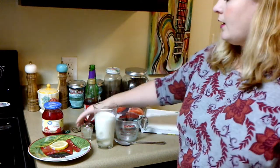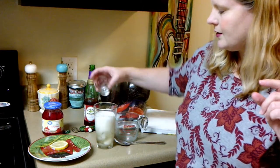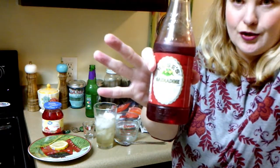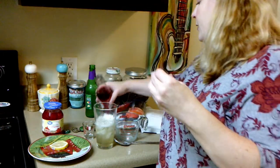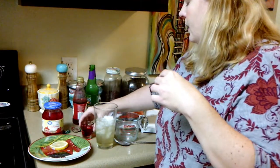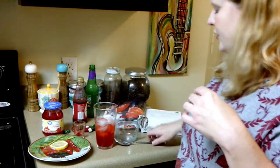That's ready. Then one ounce of freshly squeezed lemon, which I already did because it took a while, and another ounce of grenadine. I have just Rose's grenadine syrup. I'll do one ounce. Then stir it together.